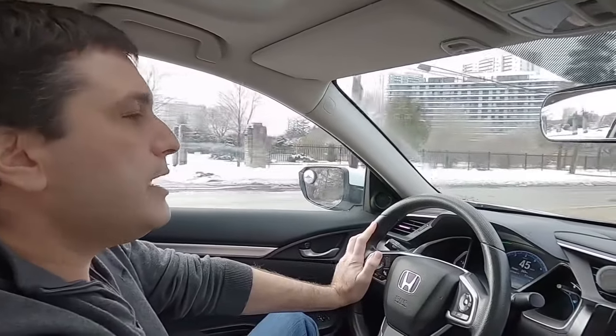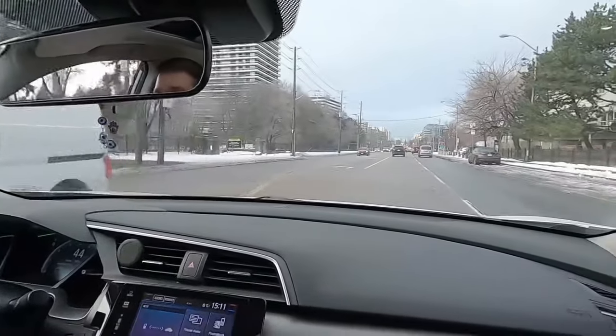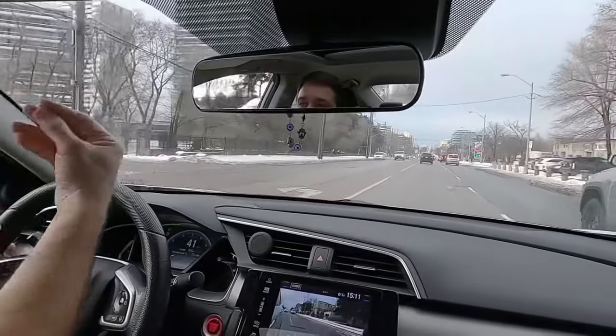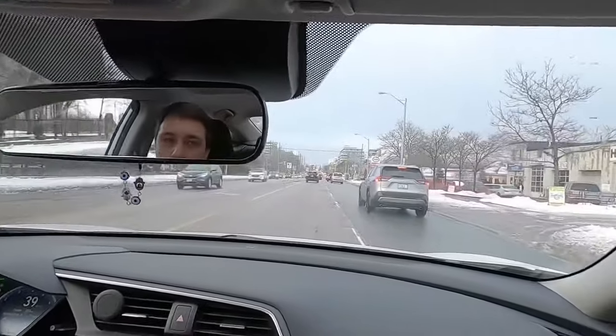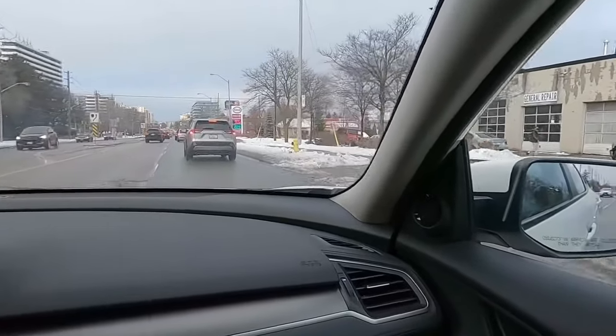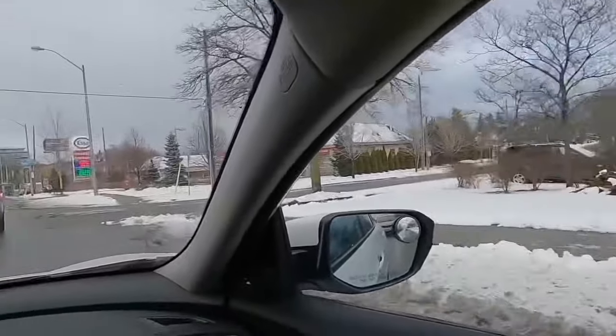So for example I'm going to change the lane to the right. You see, I'm slowing down a little bit because the traffic is there. I look over my rear view mirror, I look over my shoulder, and now I can safely and without stress change the lane.